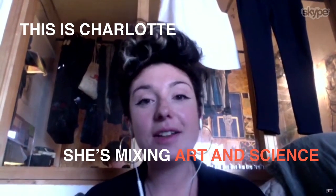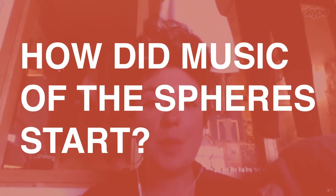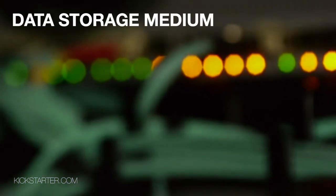My name is Charlotte Jarvis and I'm an artist who collaborates with scientists. Music of the Spheres started when I was putting up another exhibition in Suffolk — that exhibition was to do with DNA — and I got an email from a scientist I hadn't met yet called Nick Goldman, and essentially what he was saying was that he could use DNA as a data storage medium.